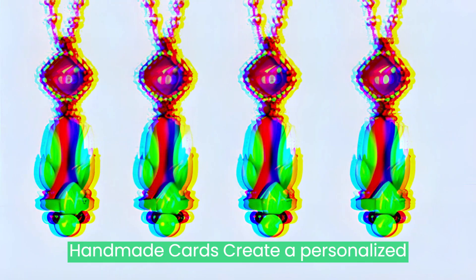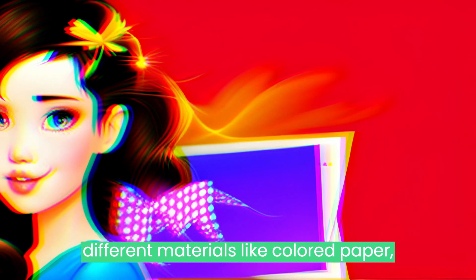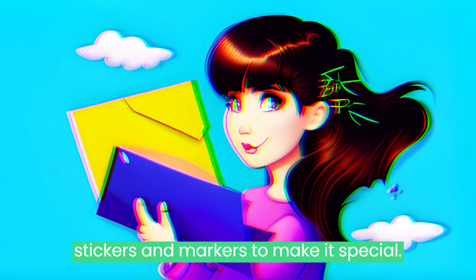Handmade Cards: Create a personalized card for your loved one. You can use different materials like colored paper, stickers, and markers to make it special.